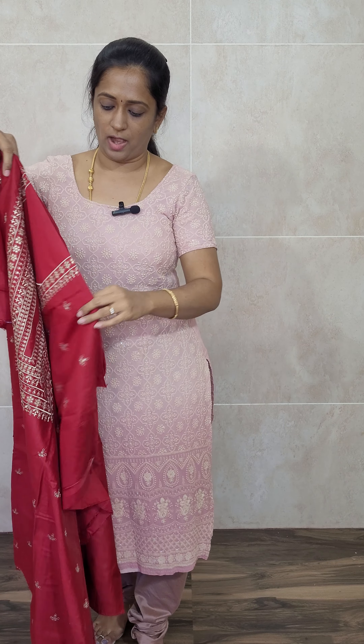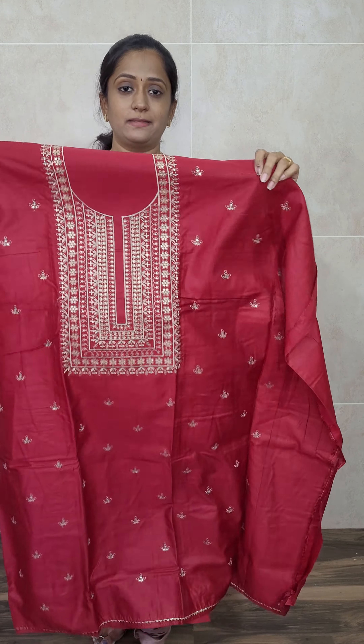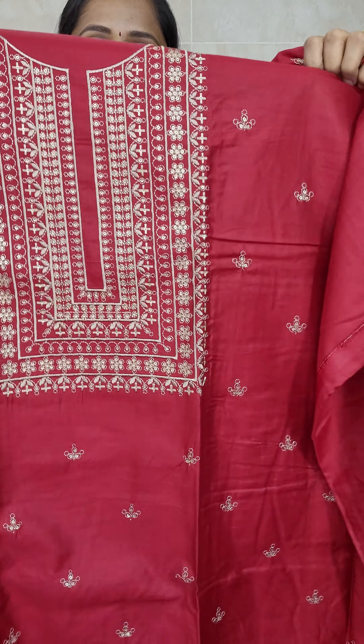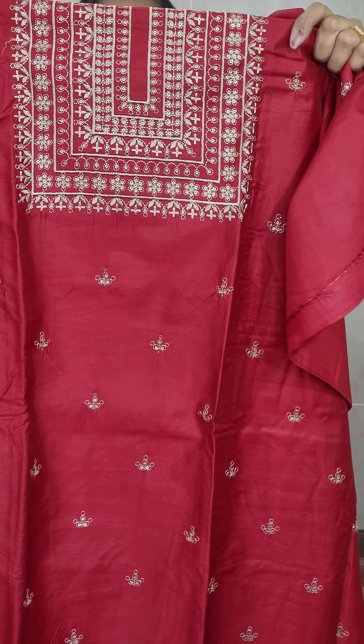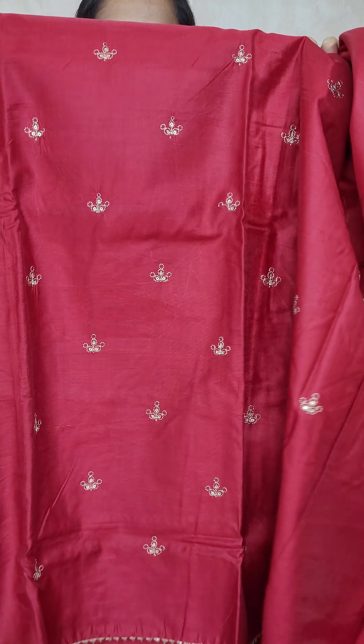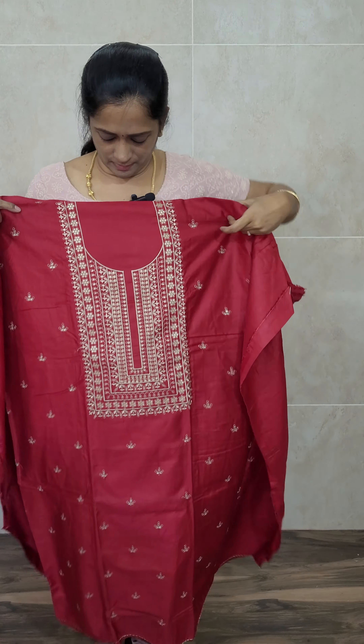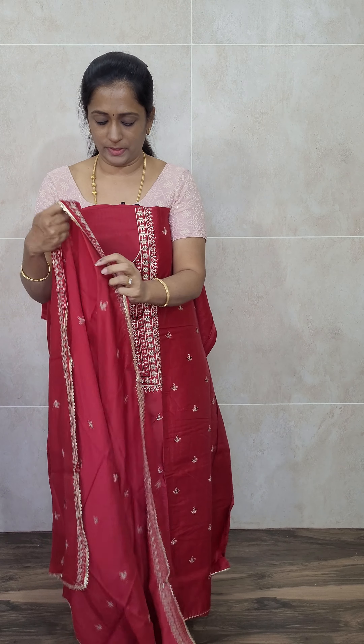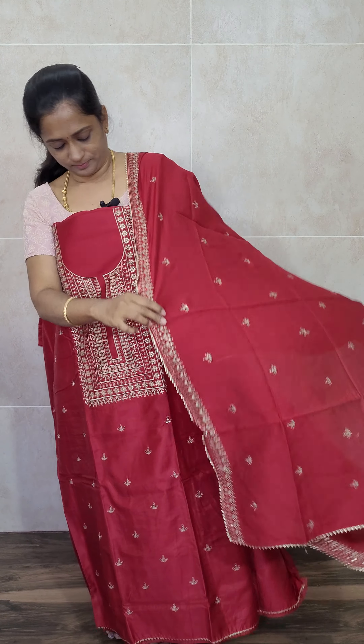The next item is also a very beautiful soft silk item. It features a red color soft silk top with complete thread embroidery work throughout — very rich channel embroidery all over the top. With this you will be getting a cotton bottom and a very beautiful soft silk dupatta. The top is of soft silk, the dupatta is also soft silk, and the bottom is of cotton.